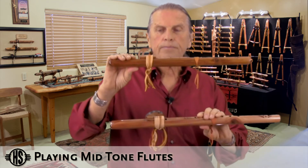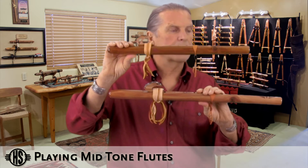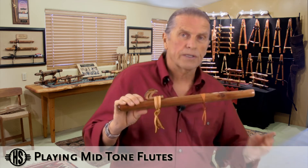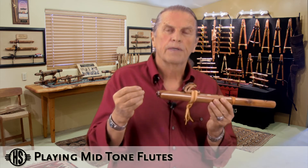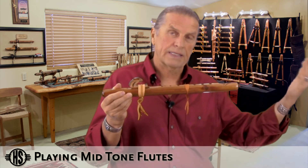If you compare the Sparrowhawk in the key of A with the Red-tailed Hawk in the key of G, you see the bore length is quite a bit longer. As the bore gets longer on the flute, like it would on the G and the F-sharp, you do have to control the breath a little bit more. You have to back off on your tongue just a hair, because otherwise it will break on to the next octave.